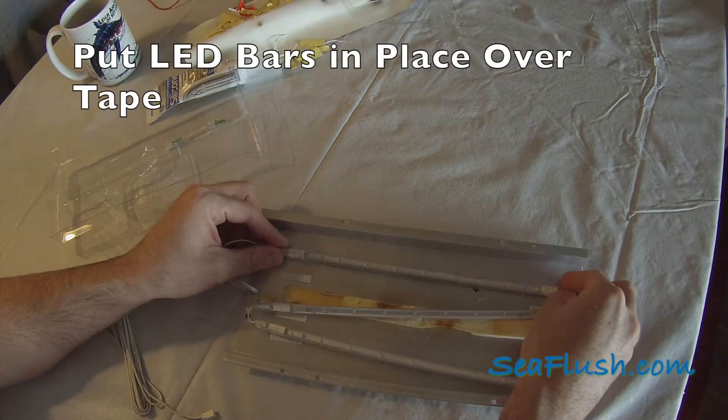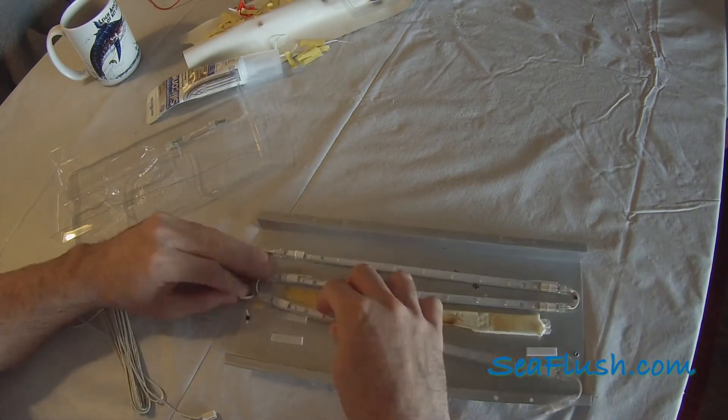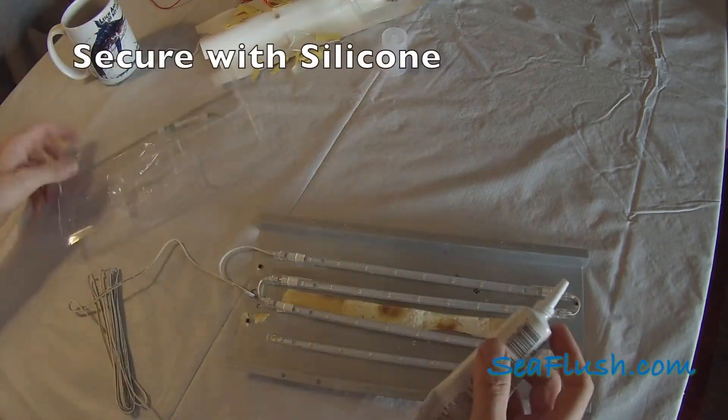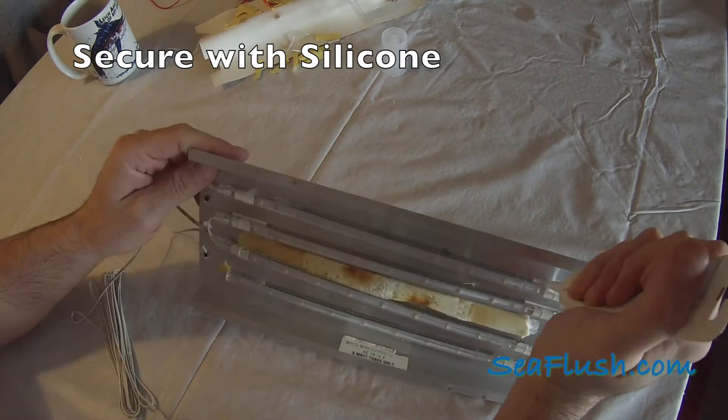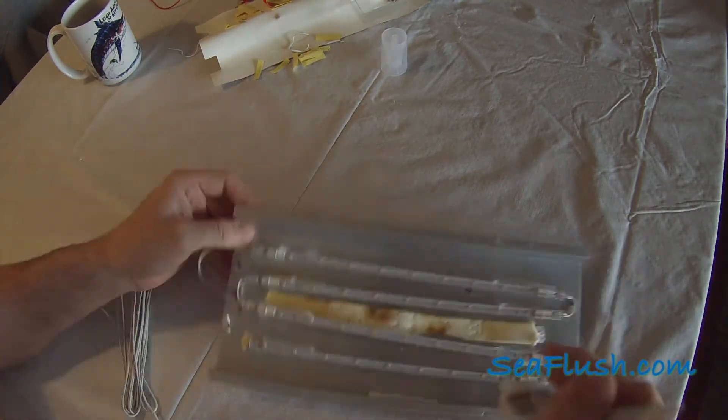Next, we press the LED bars in place against the mounting tape. The double-sided tape wouldn't last through the first hot summer day, so we're going to actually hold it in place with silicone adhesive.